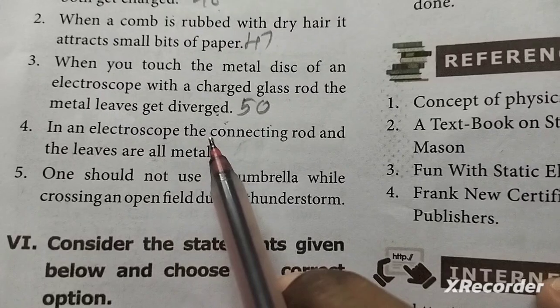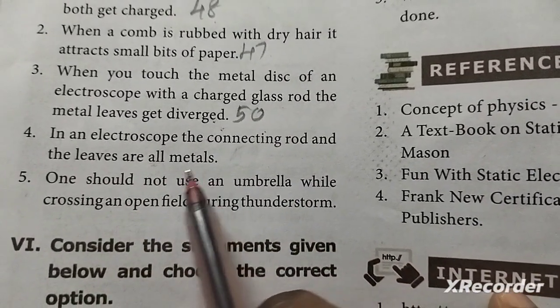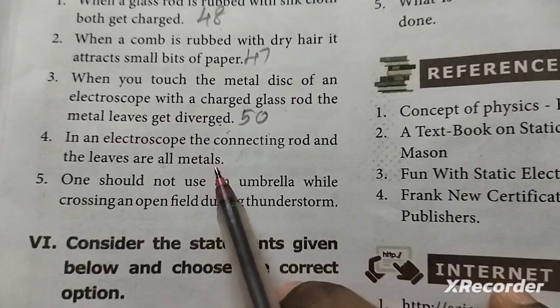Fourth question: In an electroscope, the connecting rod and the leaves are all made of metal. This answer is in the book.